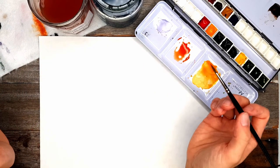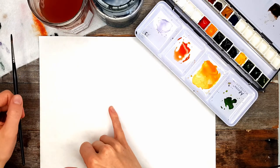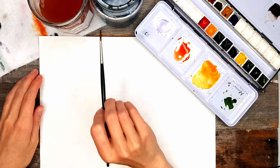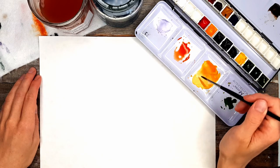Today we are going to be painting daffodils. I'm using a size 2 round brush and some cold-pressed watercolor paper. I've got two jars of water — one for warm colors, one for cool colors. I've got some orange mixed up and some yellow as well.